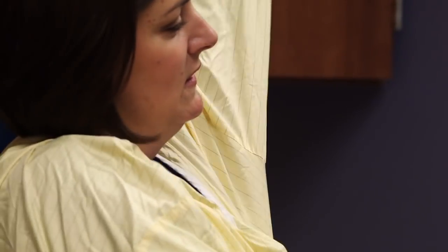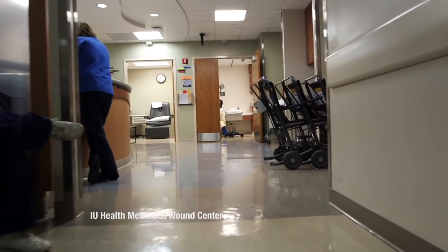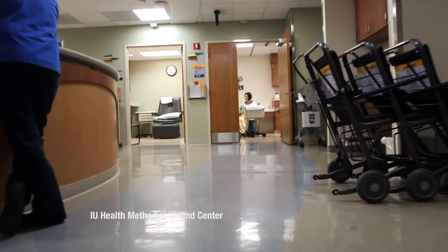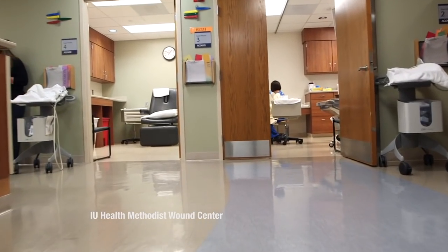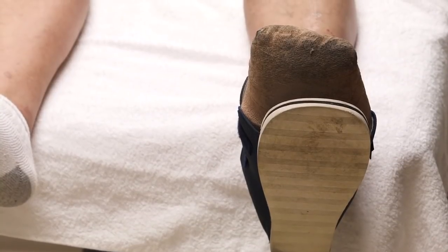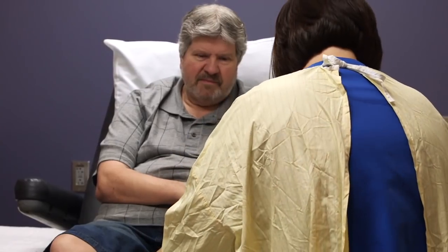I'm Beth Altenberger. I'm a physical therapist and certified wound specialist here at IU Health. Physical therapists — the way we're trained in school is very much focused on walking. So when we treat our patients to try and offload a specific area of the foot, we have a unique perspective of understanding walking very well.